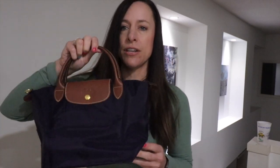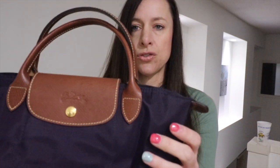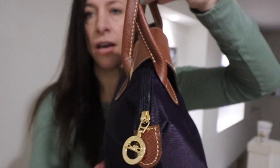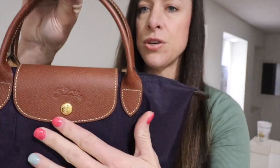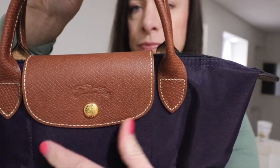Starting with the Original: the Original Longchamp Le Pliage bags all have brown leather trim, of course the regular Longchamp nylon, gold hardware, and cowhide leather trim — it's listed as cowhide on their website. As you can tell when you look closely, it has a little bit of a pattern to it.